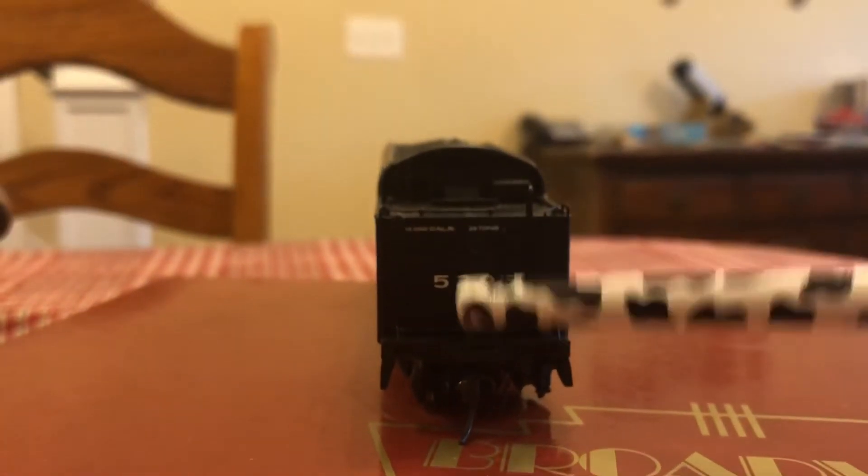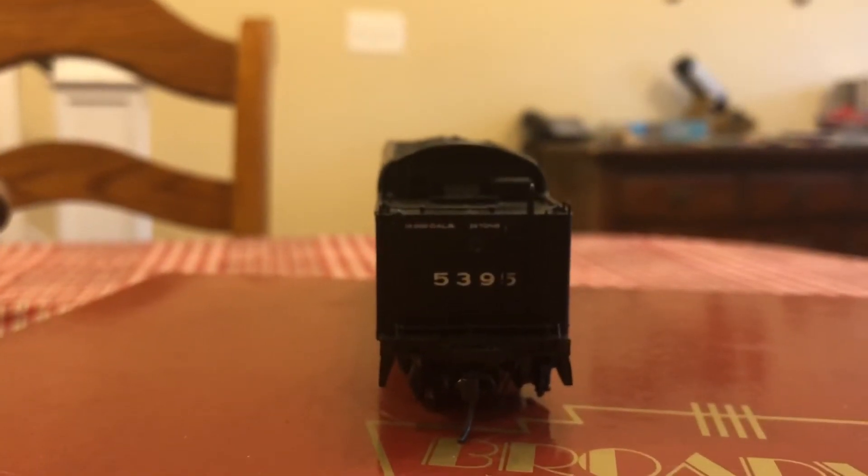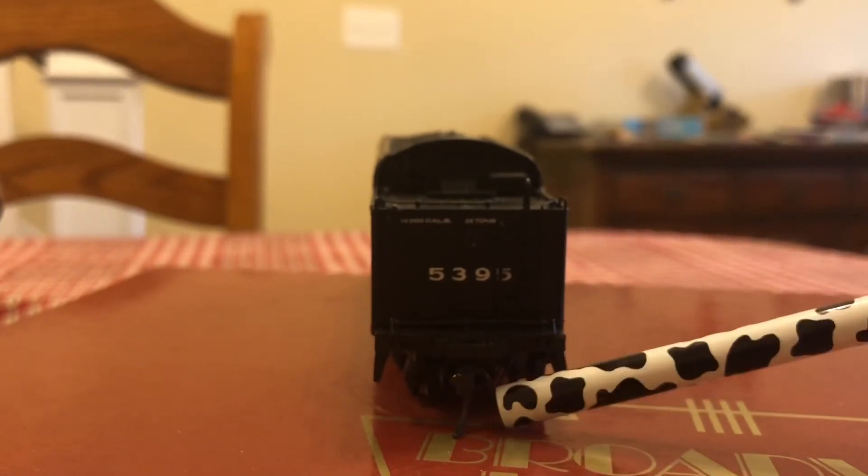This locomotive does not have an operating reverser light, and the coupler is set underneath this little plate, which is a bit frustrating when you're trying to uncouple a couple of cars.